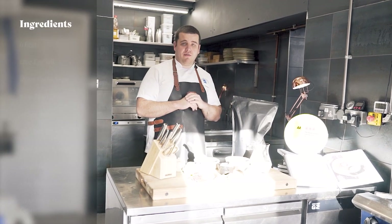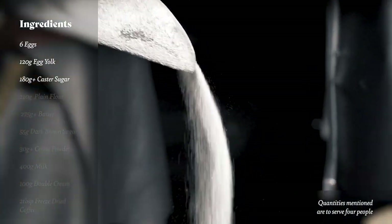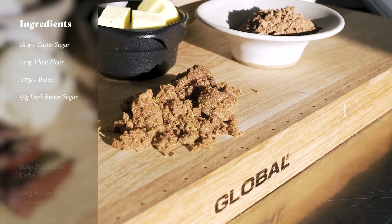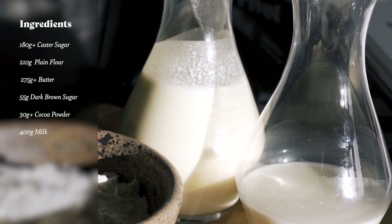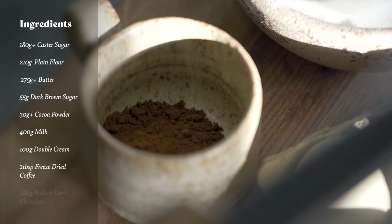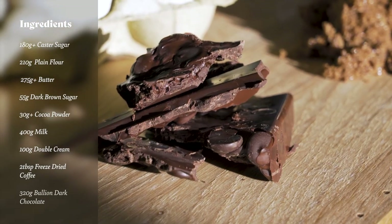For this recipe we're going to need some fresh eggs, caster sugar, plain flour, a little bit of butter and some brown sugar, also some cocoa powder, milk, whole milk, double cream, a little bit of freeze-dried coffee granules, and also not forgetting the beautiful bouillon chocolate as well.